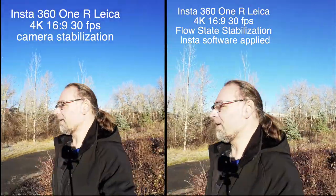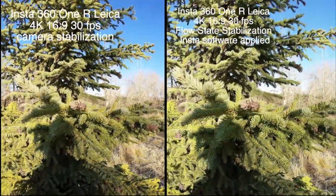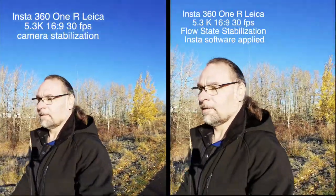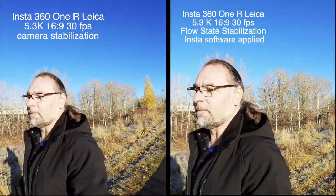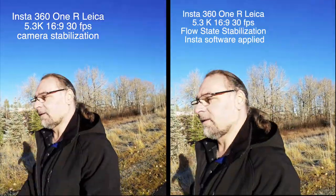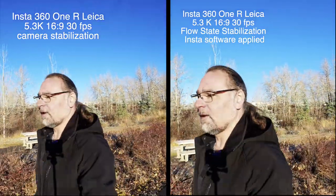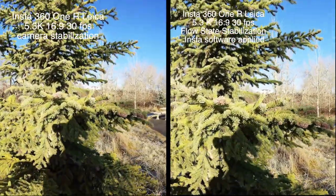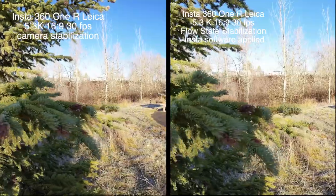It's a crispy morning - you can see the white stuff coming on the ground. Now this is the highest resolution, 16:9, 5.3K at 30 frames per second. The reason I'm doing 30 frames per second is because most of my videos I edit in 30 frames per second, unless I want to do some slow motion. Most of my videos are motorcycle videos, so I very rarely do slow motion. That gives you an idea in the most common 30 frames per second setting.